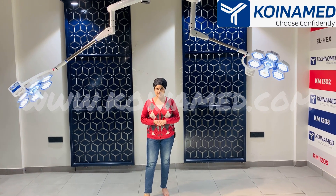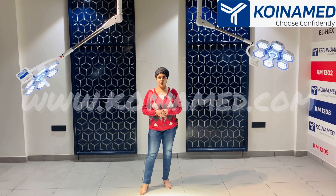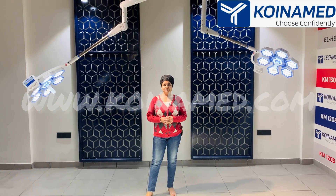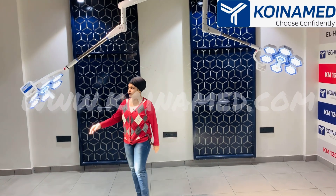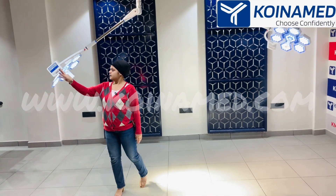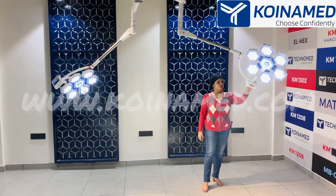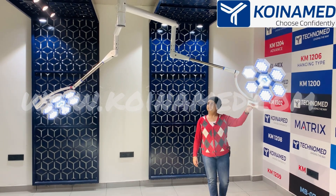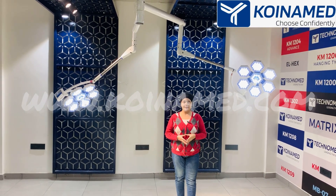As we are the manufacturer, we can do customization for you. Optional features you can add include a wireless wall controller, 360-degree rotation, and battery backup. In the double dome, the arms are swivel-mounted so you can rotate and adjust them to position the light over your operation bed. If you opt for 360 rotation, the arm will make a complete circle.